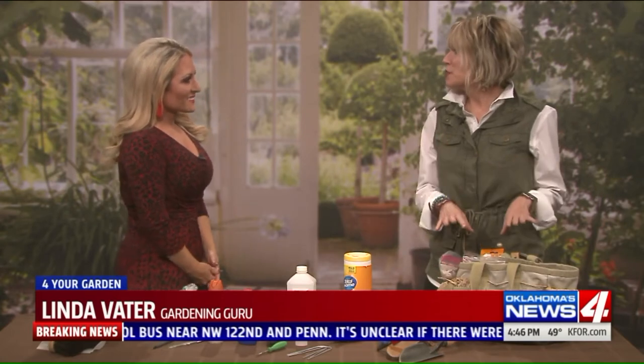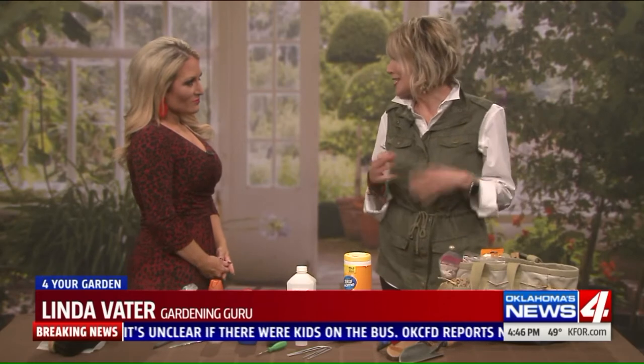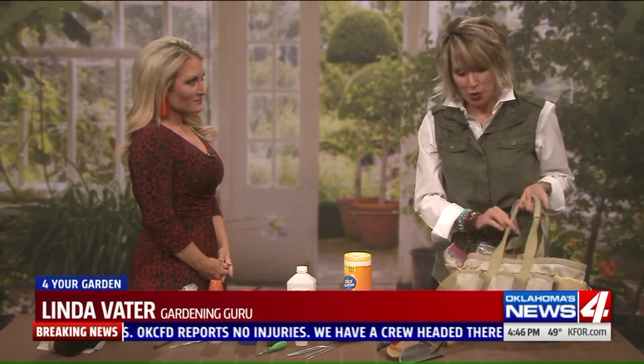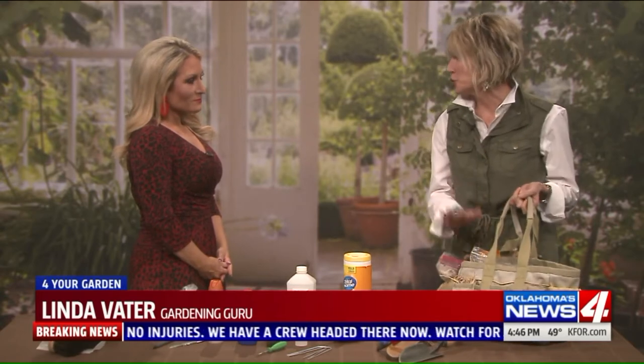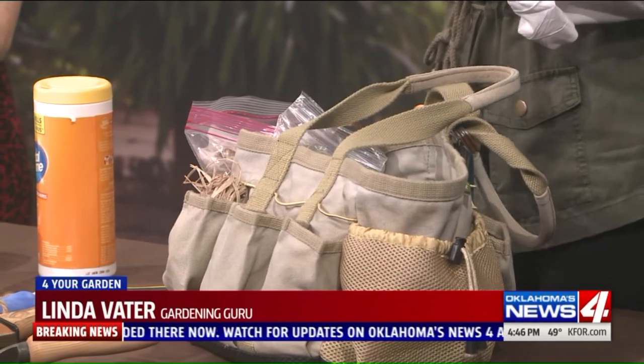This is one of my favorite things to do this time of year, because it's really still too cold and wet to get outside and dig in the dirt, but I can kind of scratch my gardening itch by organizing and cleaning out my tool kit and my garden truck.